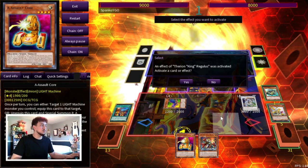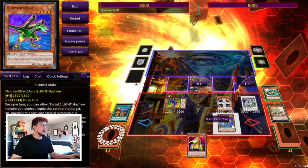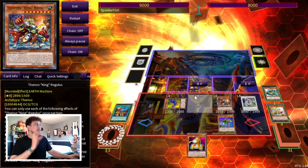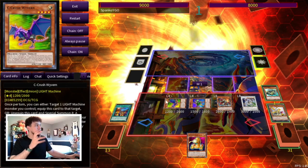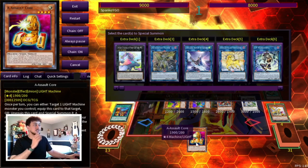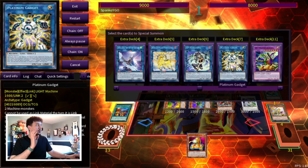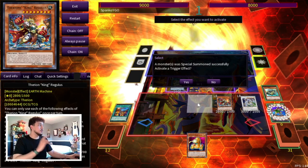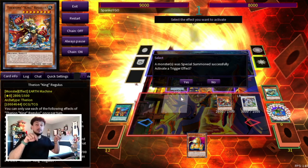Now we're going to activate our Regulus, targeting our B, because we want to abuse these piece effects as much as possible. We summon Regulus, equip B to it, and then summon our B. Something important: you need to be careful about where you place Regulus because you're going to be going into Platinum Gadget. The zones that Platinum Gadget points to for your Crystal Wing and Regulus — if those zones are blocked, you're going to mess yourself up in this combo.